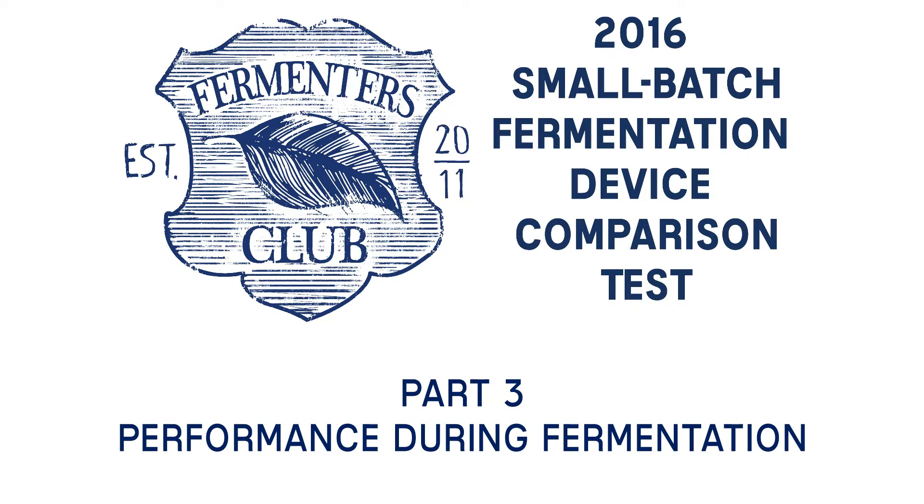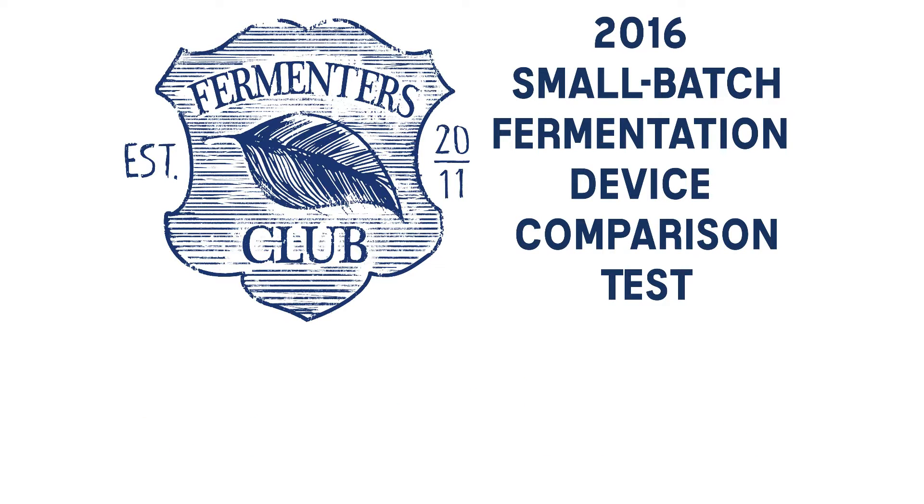In part three of our fermentation device Smackdown series, we look at and rate each device's performance at three different stages during a 30-day fermentation period. Let's dive in.